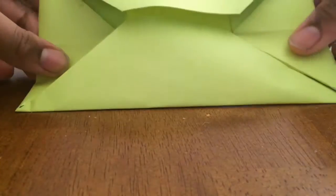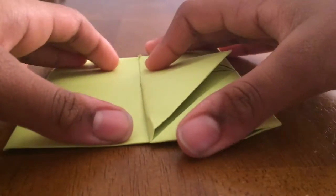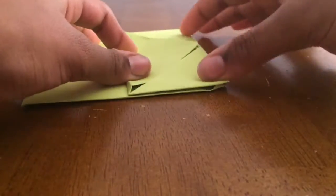Sorry for the background noises. After it looks like this, you can write a cool little message on the inside. Whatever you want to write — it's fully customizable. So after that, get one of your sides and fold it in.